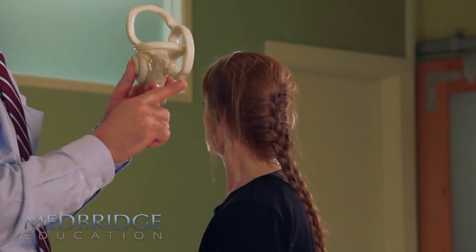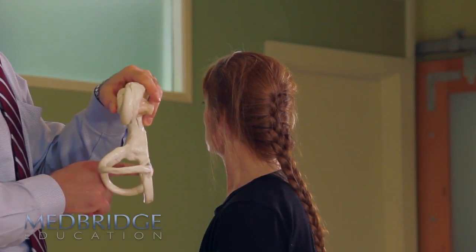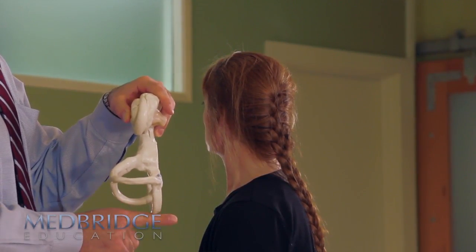Position is important. Doing it quick isn't, because the debris is going to fall either way.